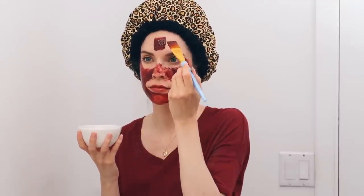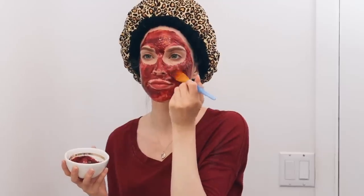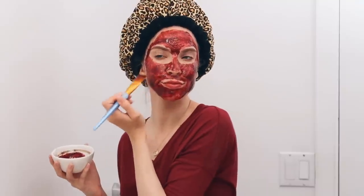I go ahead and apply it to clean skin using a brush. I prefer using a brush rather than my fingers because it's less messy and more precise. The mangosteen and hibiscus are rich in antioxidants and packed with vitamin C. Vitamin C is so important for the production of collagen, and it really helps brighten up the skin and can help reduce hyperpigmentation. So no wonder vitamin C serums are so popular. Your face may look a little bit bloody and scary, but it's well worth it.